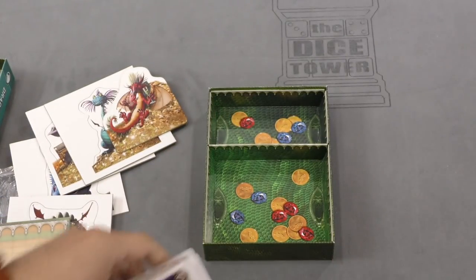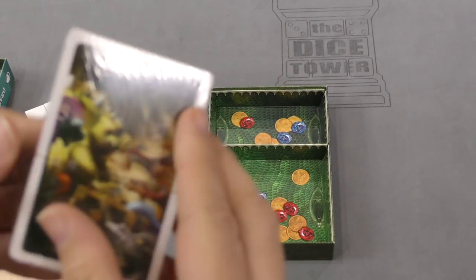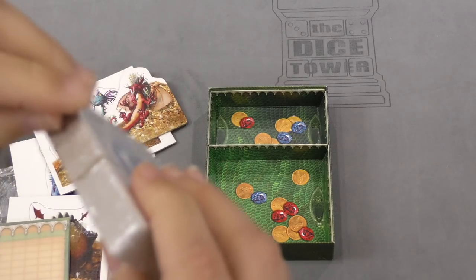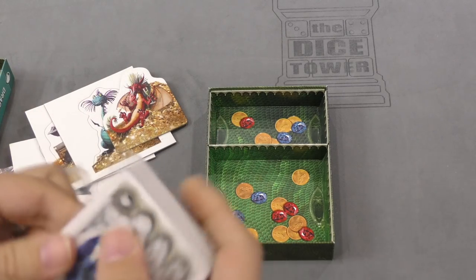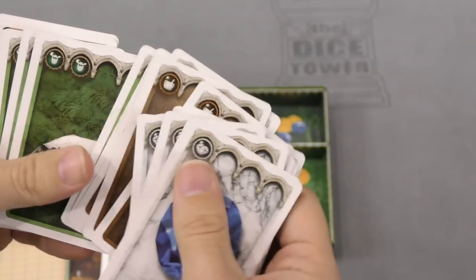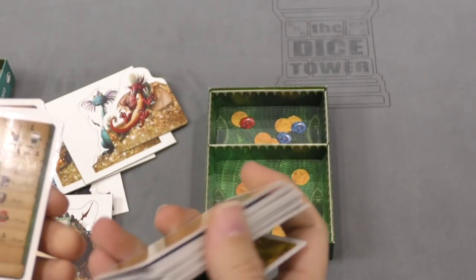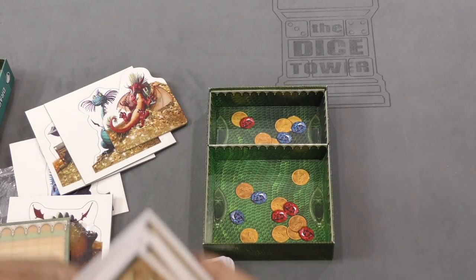And then the other deck over here — let's see what this one's got. More thingies, and then some more thingies. It's all just the same style of card anyway. I thought I saw some different backs — nope, they're all the same.